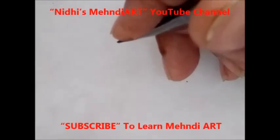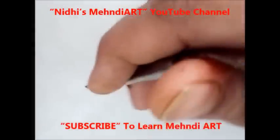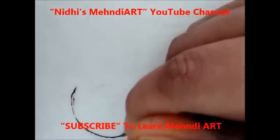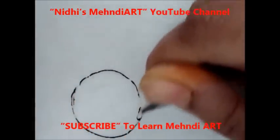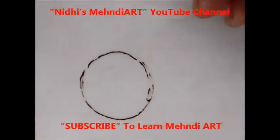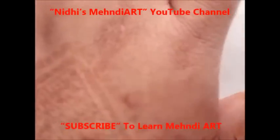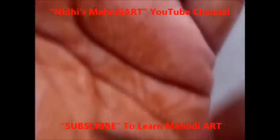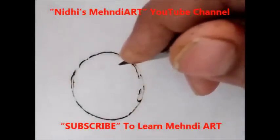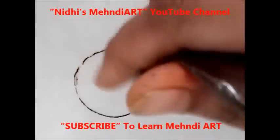Hello friends, today let's see how to create a very small tattoo in henna art. I'm going to show you a very small circular pattern. In today's session I'm going to draw a tattoo design in a circular style, which you can apply on the back hand, front hand, shoulder, or feet.